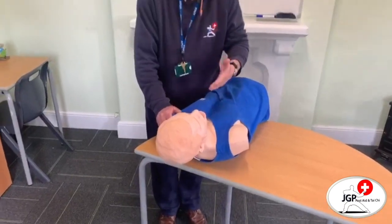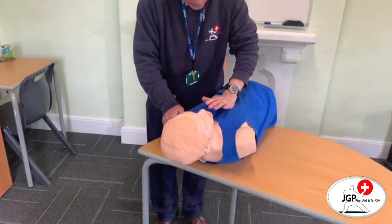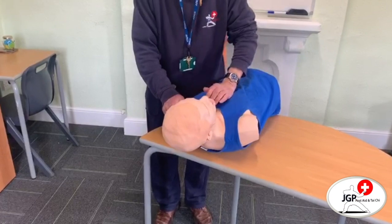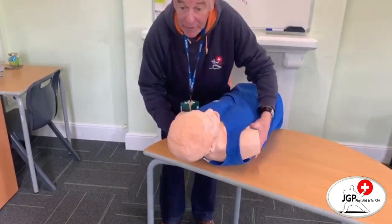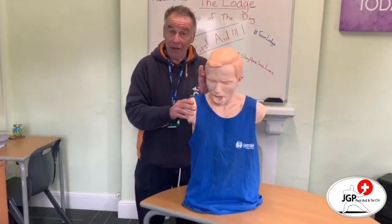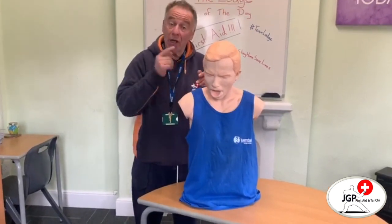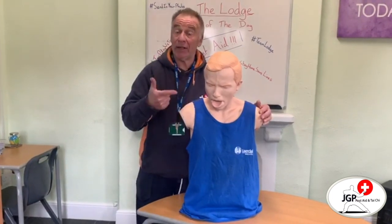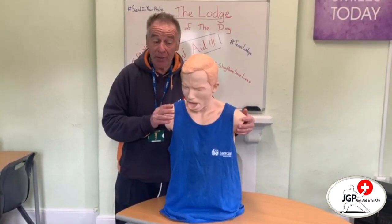If it's a child, 1 year to 8 years old, we can use our hand — exactly the same — lower part of the sternum: 1, 2, 3, 4, 5. If that doesn't work, exactly the same, we go back and do five back slaps, five thrusts, three times through the cycle, and hopefully by then the obstruction will have been dislodged.